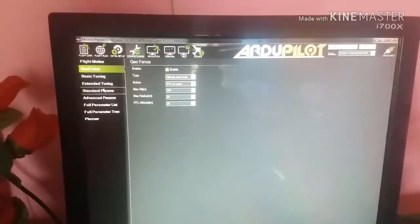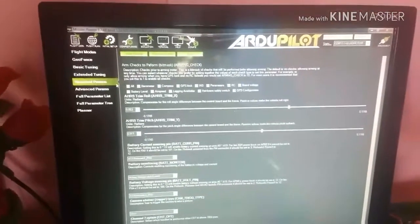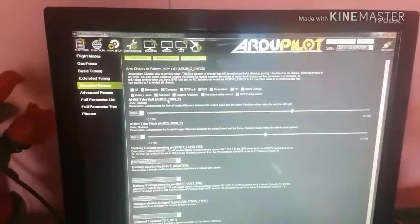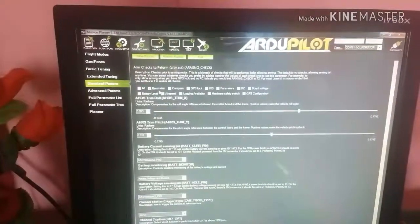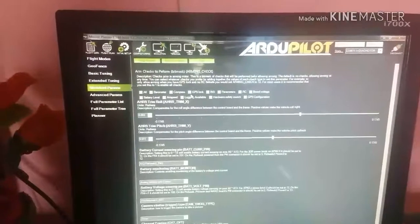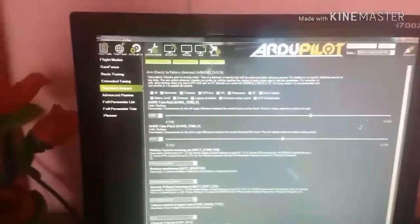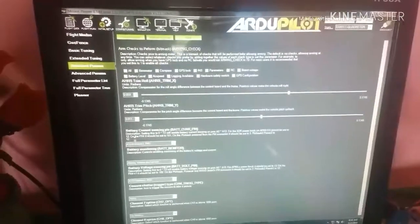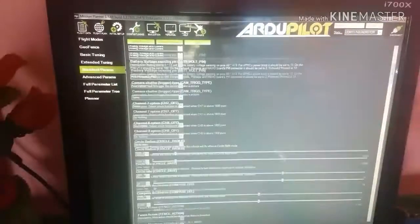Then go to Standard Parameters and tick only the required parameters — GPS parameters and a few others, but not all. If you tick all max parameters, some problems are fixed, but you have to tick only five parameters. Do not select others.